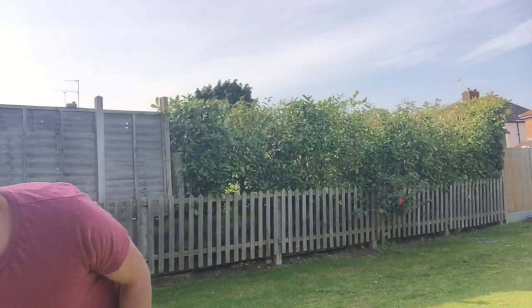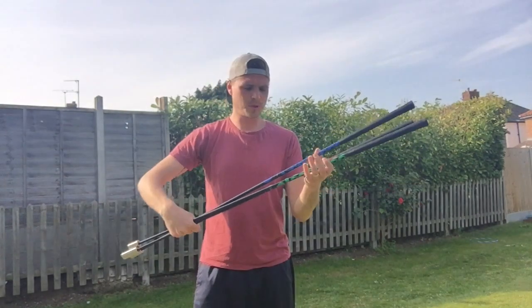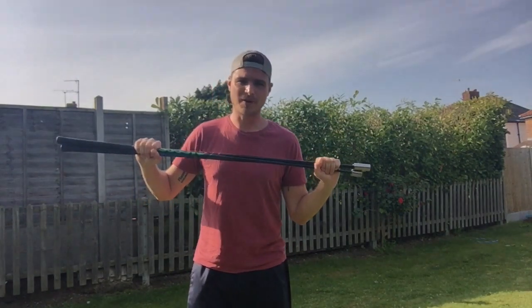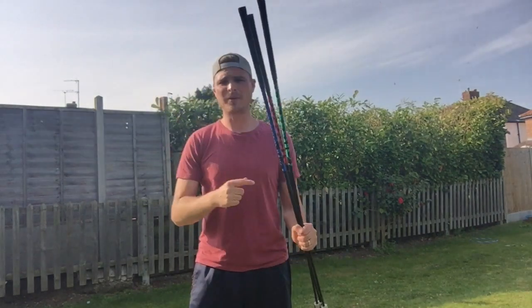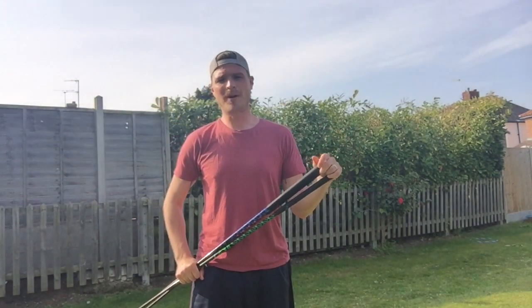I want to introduce you to something that I have a lot of time for — a product called SuperSpeed Golf. These are SuperSpeed sticks or clubs. They are designed for you to over-speed train with and make your club head speed faster. I am passionate about club head speed and I am passionate about you guys hitting the ball as far as you possibly can. For me, one of the single best training aids on the market, arguably the best training aid on the market. That would explain why I have my PE kit on today because I'm about to do some training.